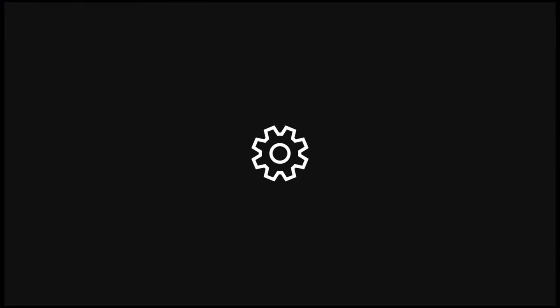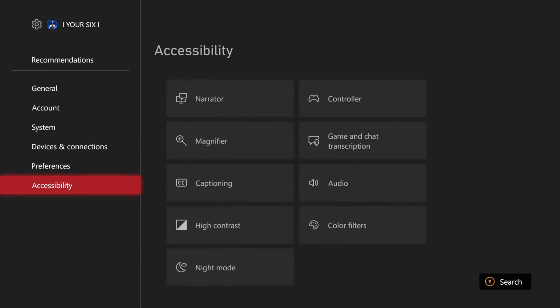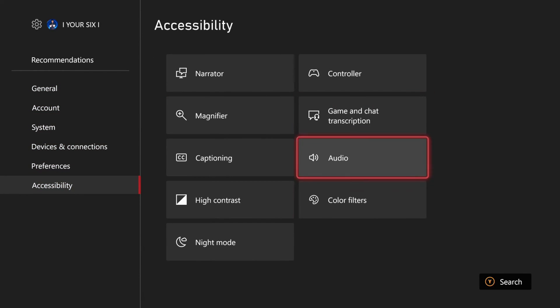So on the home screen here, let's go up to Settings, select this, scroll on down to Accessibility, and then go to the right to Color Filters.